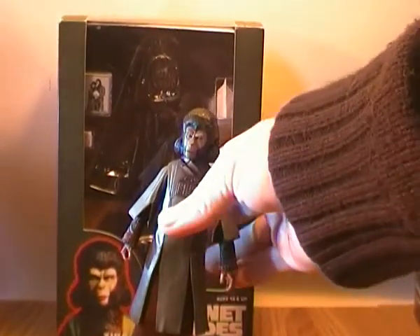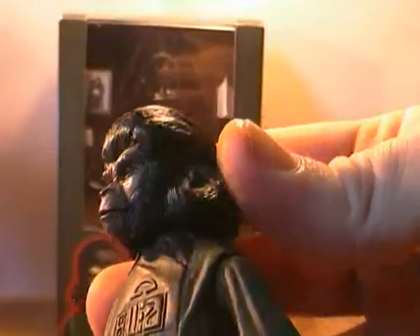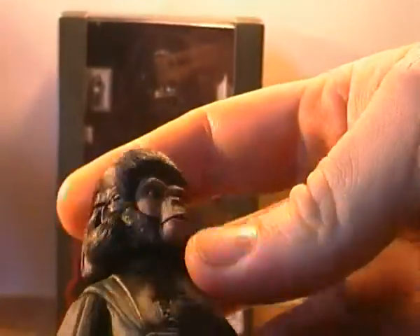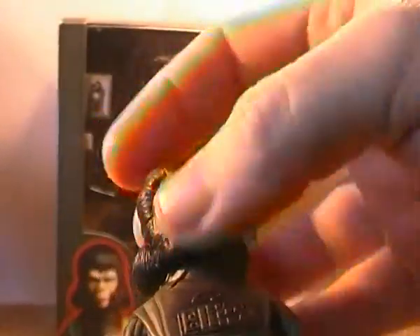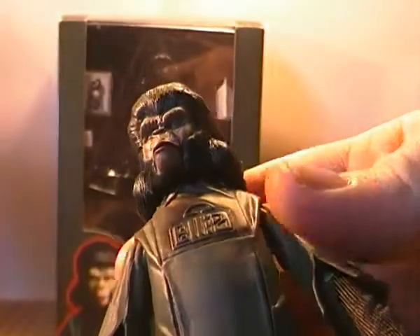Moving on to the figure: the head sculpt is fantastic, amazingly well done. It looks exactly like the way the actors had it in the film, with all the group ape prosthetics, and it has this kind of perm to it as well, which is really really well done.